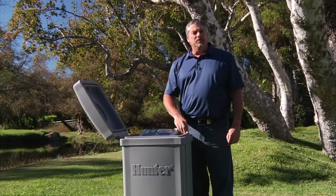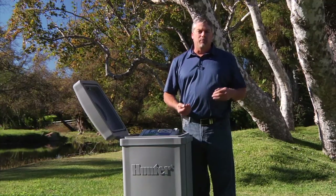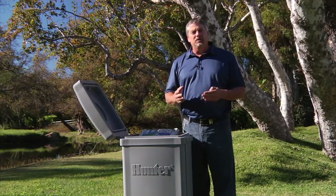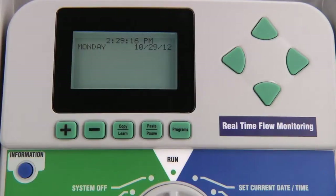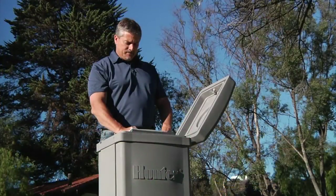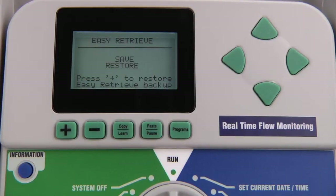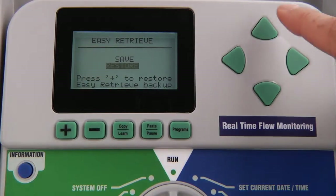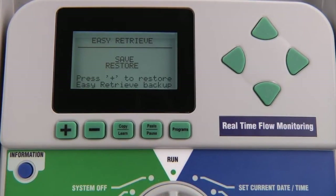The run position also offers some hidden features. One of these is the easy retrieve function, which allows you to retrieve a prior saved program. To save a program, make sure the dial is in the run position and press the programs and information button at the same time. If there is a program already saved, the display will ask whether you want to save the program or retrieve it. If there is no saved program, only the save option will be shown. Choose save and press the plus button to confirm. To retrieve a saved program, the process is the same — use the down arrow button to move from save to restore.